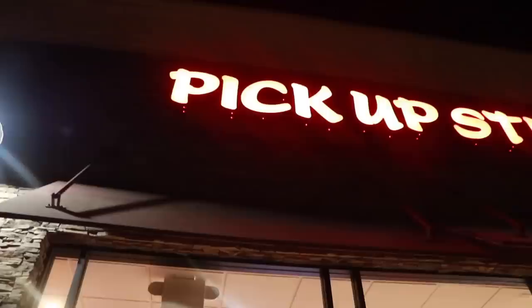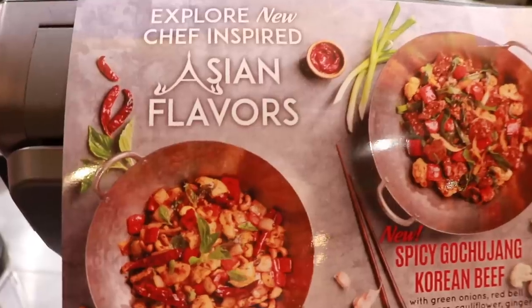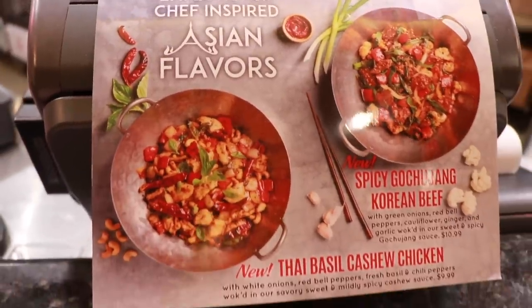Hey guys, so I just came back from Taiwan. I'm super excited because even though I just came back, I'm already doing another food challenge. We are at Pickup Sticks today because they have two brand new menu items — the Thai chicken cashew and the Gochujang beef, Korean beef. We're going to try that out and do a food challenge. We've got three pounds of noodles, one pound of beef, one pound of cashew chicken. We're going to eat it outside of the wok. It smells amazing in here. Let's go see how it's made.